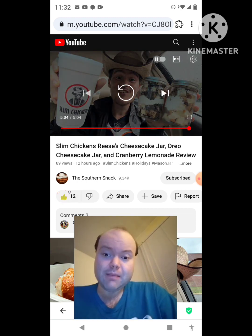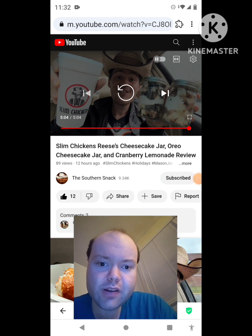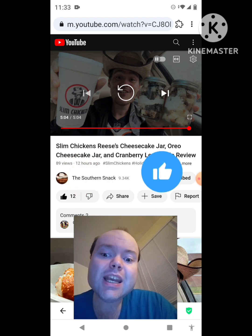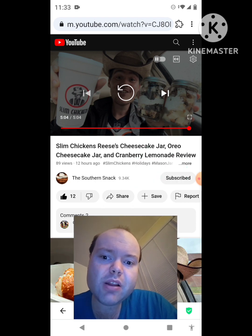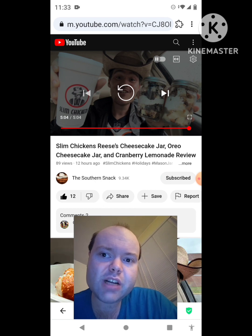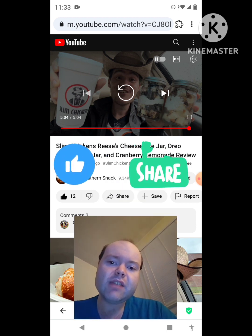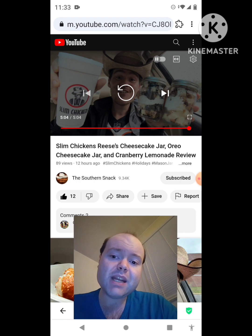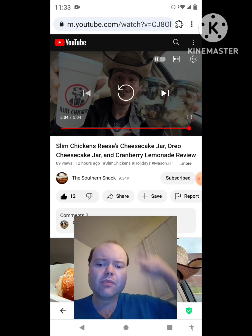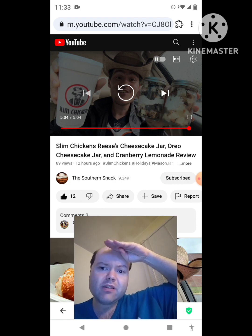Awesome video — I give it a thumbs up. Let me take care of these notifications, I'll be right back. Okay, I'm back. Sorry about that everybody. I hope you all enjoyed this reaction video. If you're new to my channel or to the Southern Snack's channel, make sure you guys subscribe, give both our videos a thumbs up, hit the notification bell, and share both of our videos with your friends and family. On my channel, we are on the road to 9,000 subscribers. Please help me bring my views and watch hours up by checking out my other videos on the two playlists on my channel. Until next time, see ya!